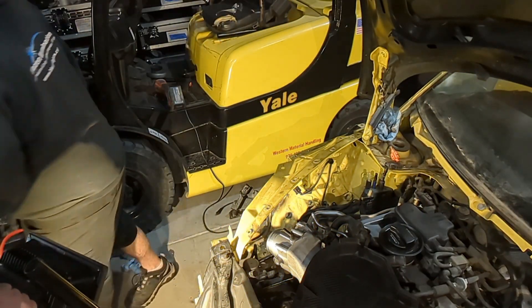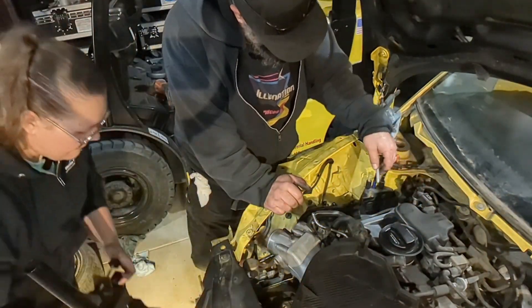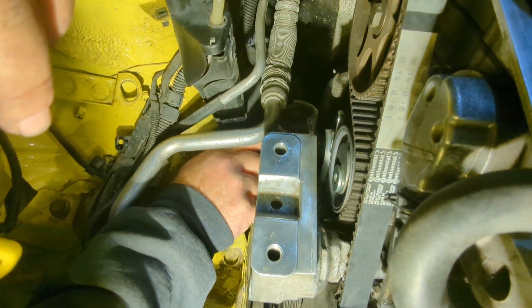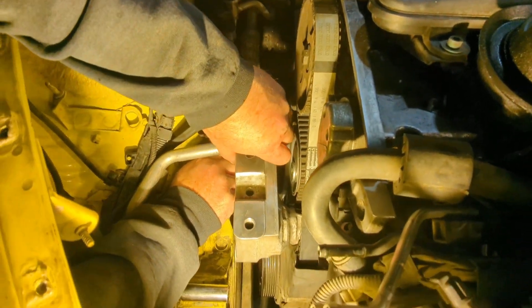So this next bolt is probably the hardest one. Is it the upper one? It's this upper one right here, down in this — I can hold the light and a camera at the same time. So you're bolting in the lower portion, just below that little rounded bit back there on the mount.